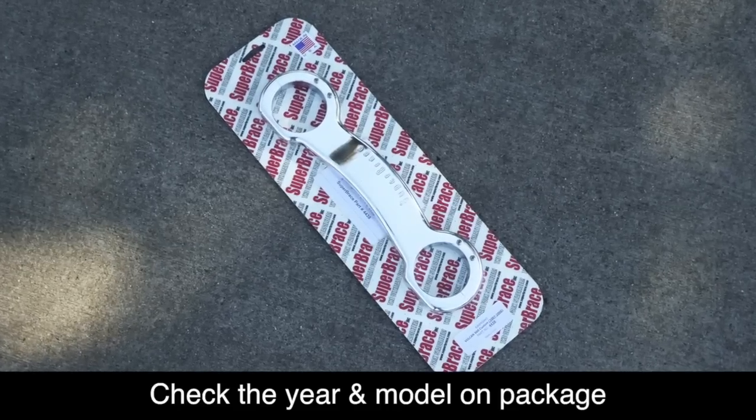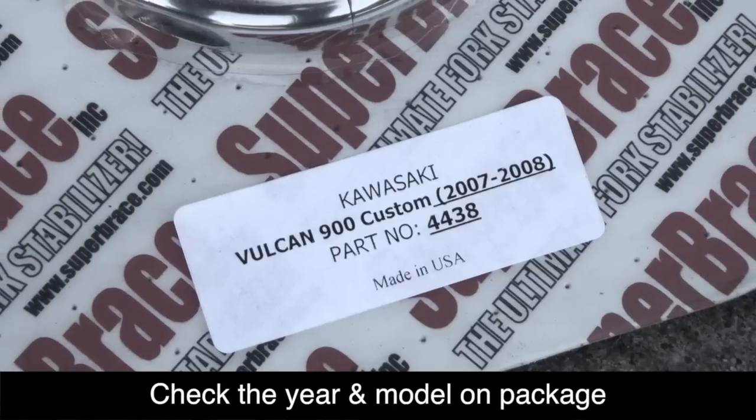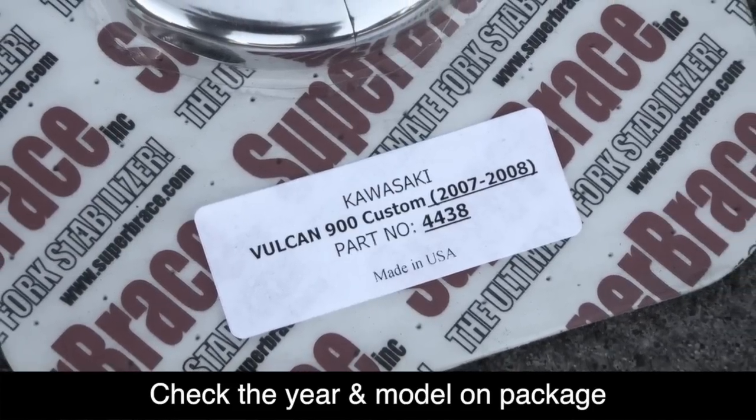The only tools you'll need for this job are a 5mm hex socket, a 6mm hex, a ratchet, and a torque wrench. Before we get started, make sure you have the correct Super Brace for your make, year, and model of motorcycle.